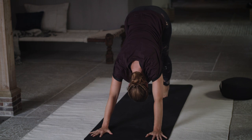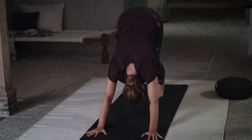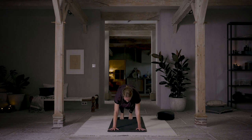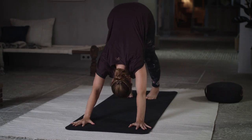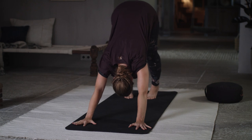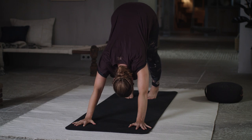Bend your right and your left knee, opening up the back of your legs and hips. Press down through your hands. Inhale, come forward to plank. Exhale, down dog. Inhale, plank — breathe in and out through your nose. Exhale, downward facing dog. Inhale through your nose, exhale through your mouth. One more — inhale through your nose, exhale through your mouth.